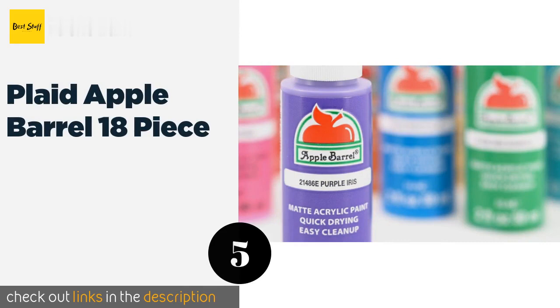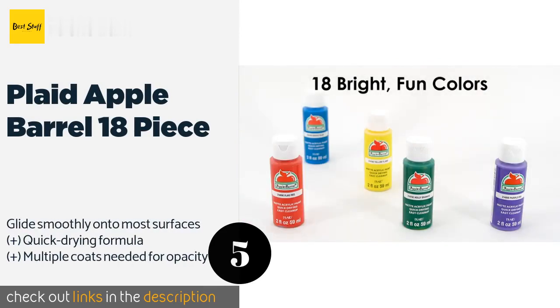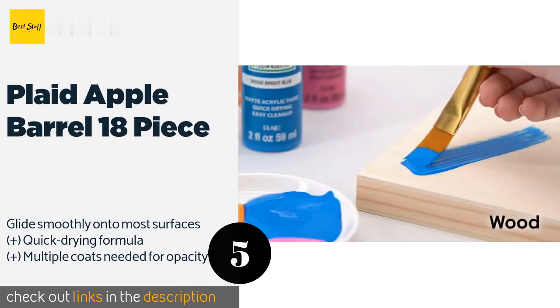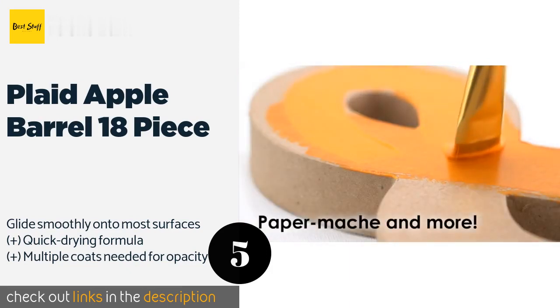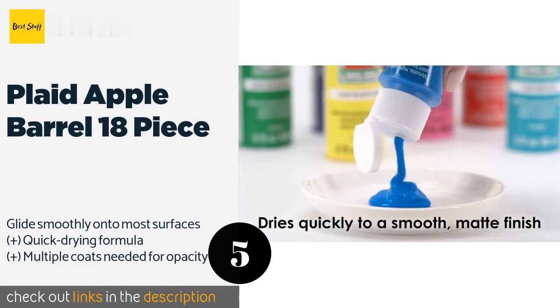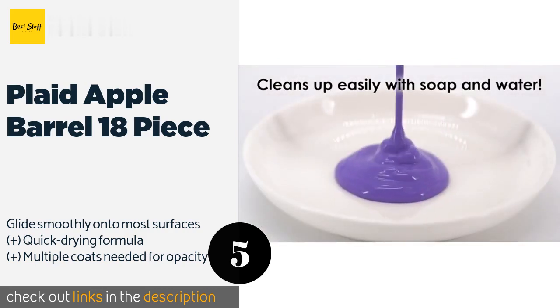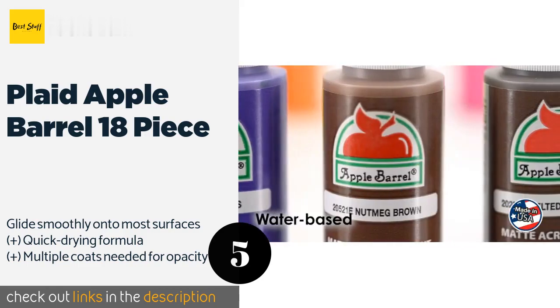The next one is Plaid Apple Barrel 18-piece. The bottles in the Plaid Apple Barrel 18-piece have a larger capacity than you get with most sets, making them good for bigger projects. It includes standards like black, white, and flag red, as well as specialized colors like bright magenta and parrot blue. The price is approximately $18.